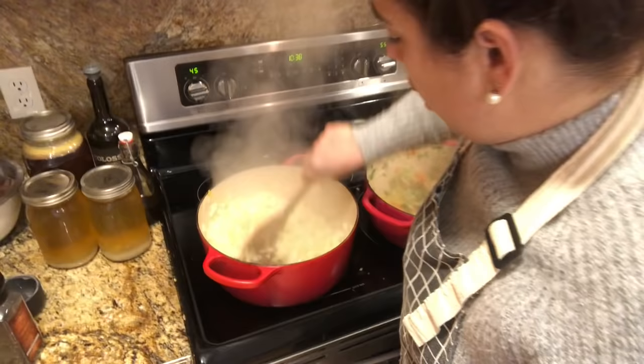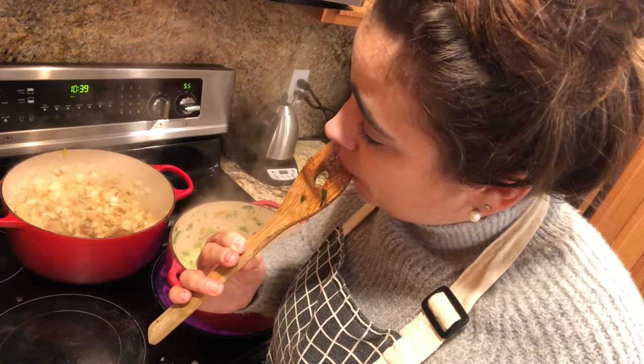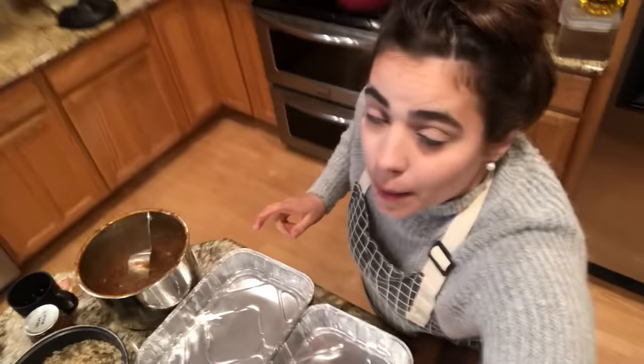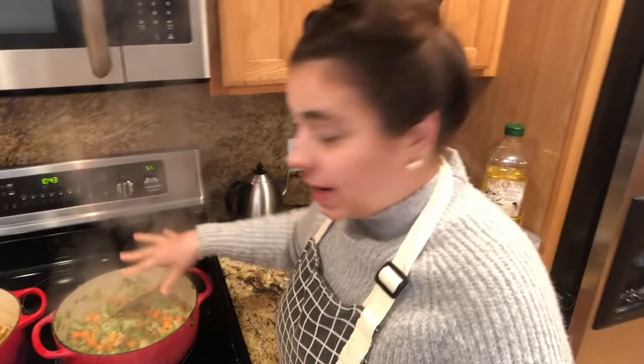I check on the onions — whoa, they're getting too brown. I take them off the heat. One thing about multitasking is you risk burning things. I taste the fond on the bottom of the pot to make sure it's not burnt — it's caramelized, not burnt, so we're good. I let it sit for a minute to deglaze. That was a close one because these are all the onions I have. Now I can tell the chicken pot pie is ready for its next step so let's get the cream of chicken base going.